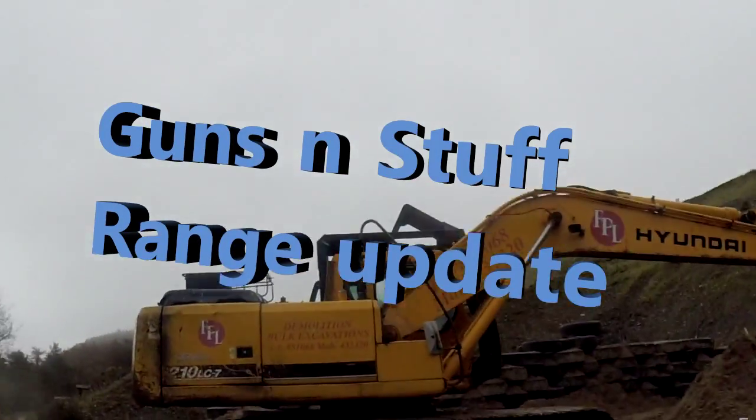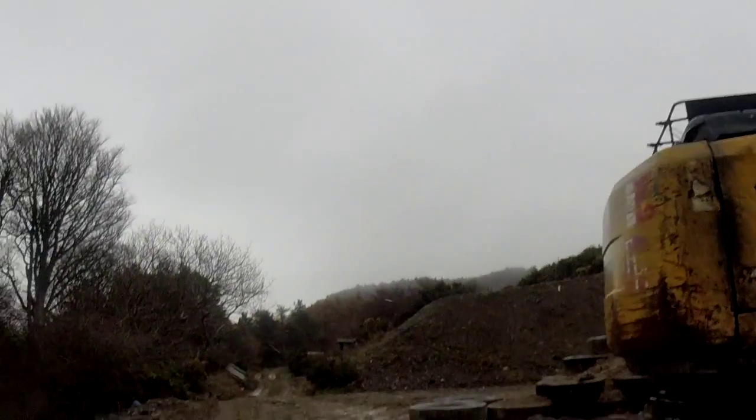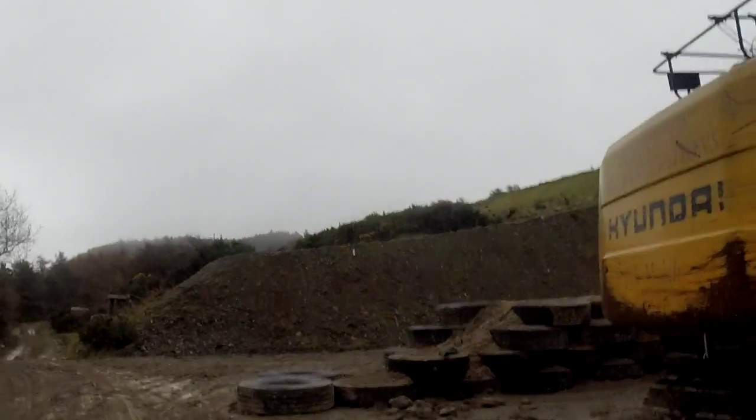Starting to snow up here. Here we are up in the snow, freezing ourselves to death building this pistol range for you guys.